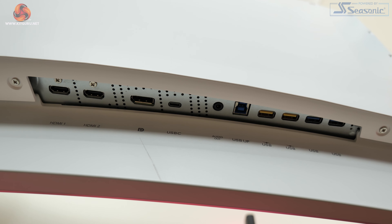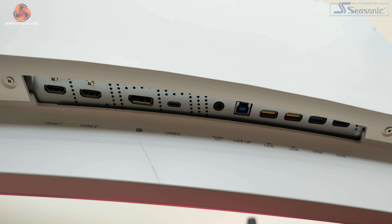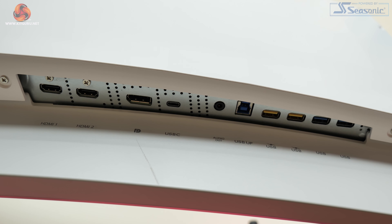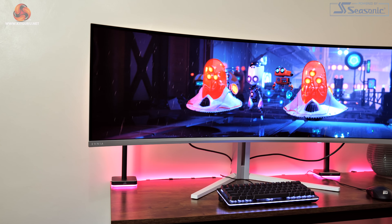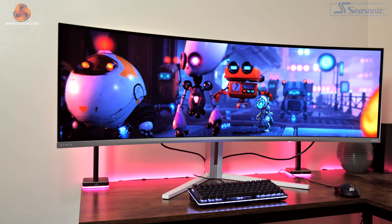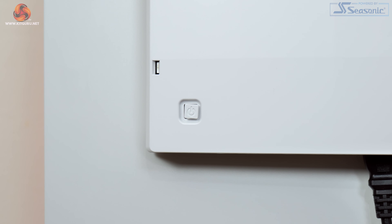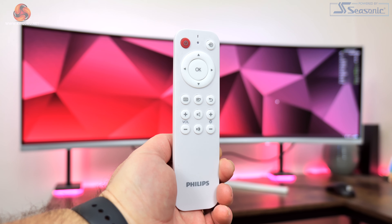The Philips Evnia 49M2C8900 comes well stocked in terms of its ports and connectors. We get two HDMI 2.1 ports along with a DisplayPort 1.4 and USB Type-C that supports DP alt mode and 90 watts of power delivery. There's also a four-port USB 3.2 Gen 1 hub, two of which support fast charging, along with an audio jack plus a total of four 7.5-watt speakers which deliver a surprisingly full sound. Around the back in the bottom right-hand corner, a small joystick can be used to navigate the OSD, though most people will stick with the remote control as it's just more convenient.